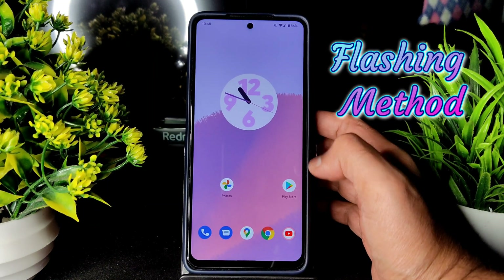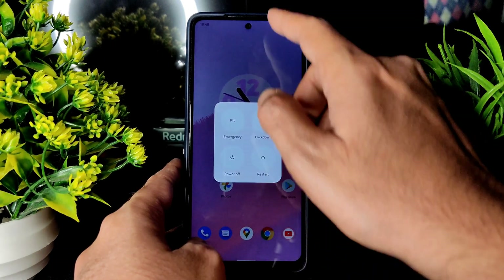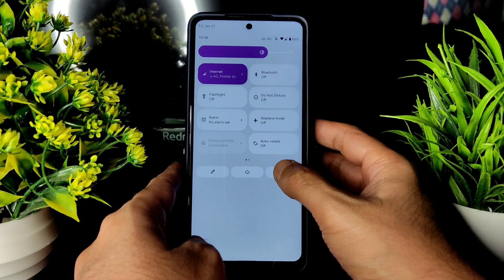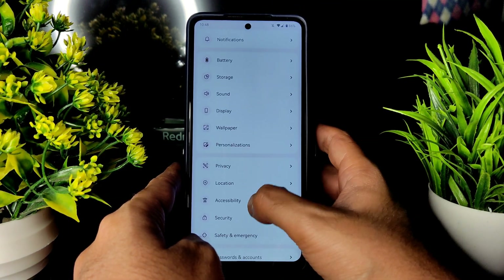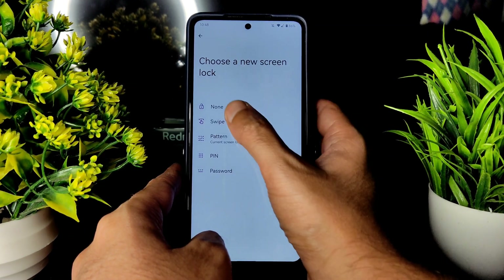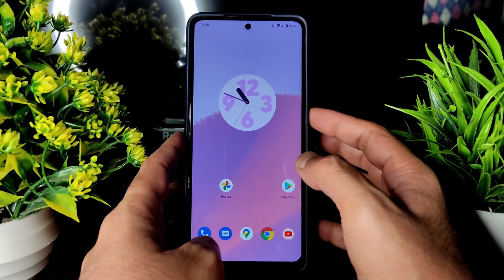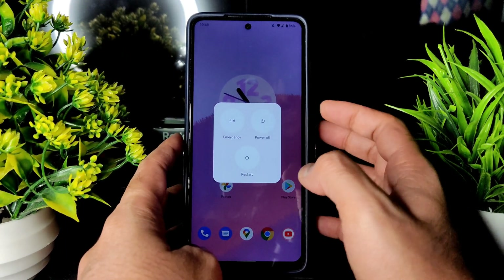First check whether the advanced restart button is available or not. As you can see, it's not available in this ROM — it depends on ROM to ROM. Disable the security options here, don't keep anything, keep it none. It will be helpful to flash the ROM easily, then power off the device.